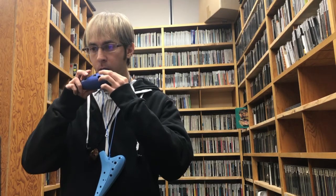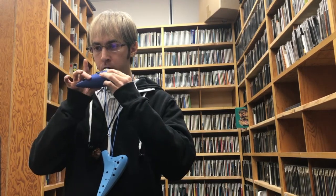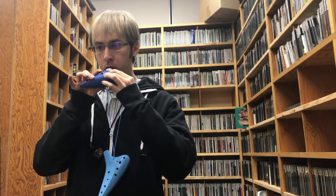And today I'm also going to play a Christmas song called Deck the Halls. And here we go. Here's a Triforce.